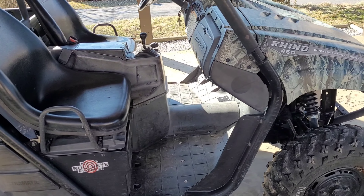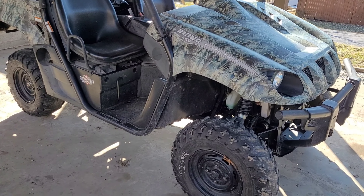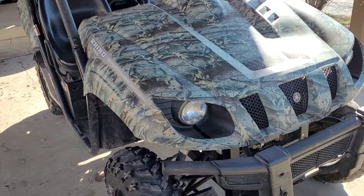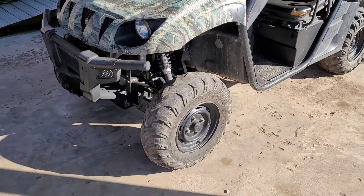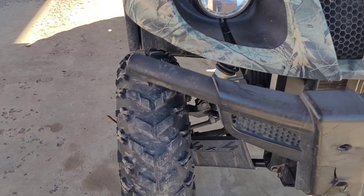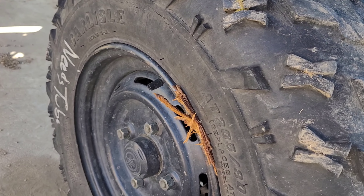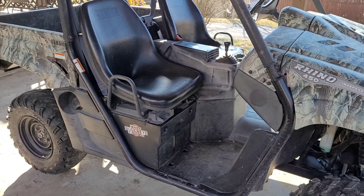All right guys, so this is the new little project we have — this is a 2007 Rhino 450. We got it for a really, really good price; we just could not pass this thing up. As you can see, it needs tires all the way around — that's one good tire. He also hit a tree with it, so that kind of sucks.